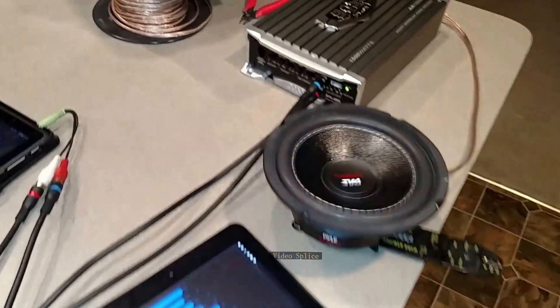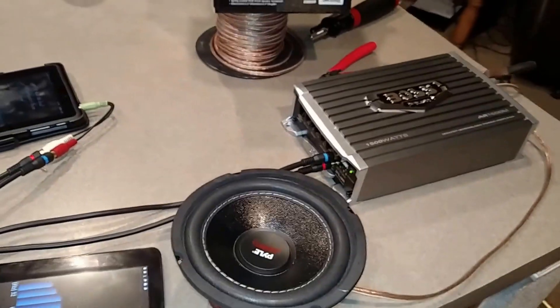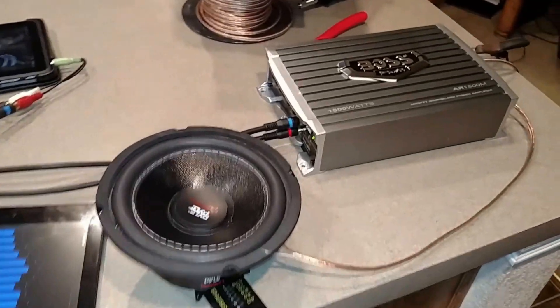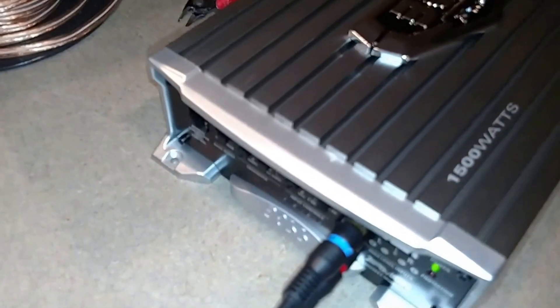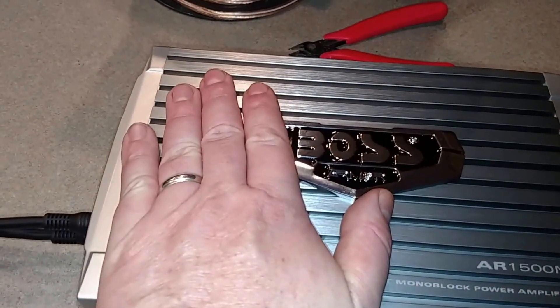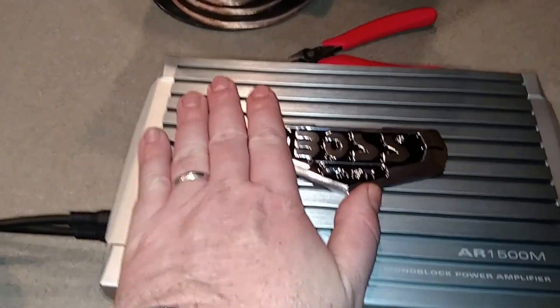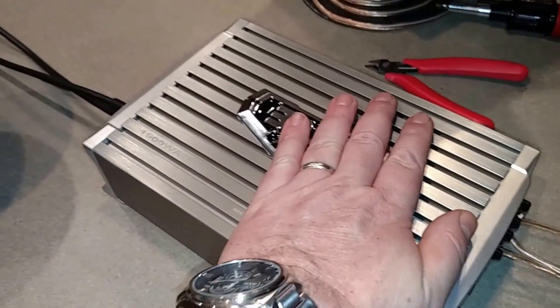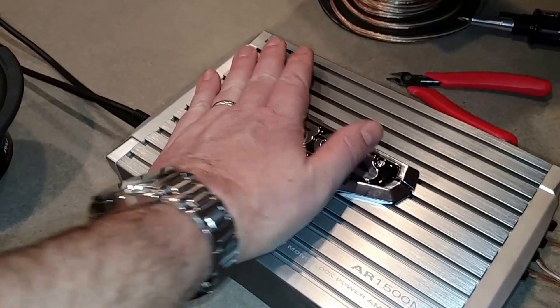The speaker and amp have been running for about an hour and no smoke from the amp — good thing, no smoke. It's getting a little warm, but not really that warm. I can still touch it; it was just warm to the touch.